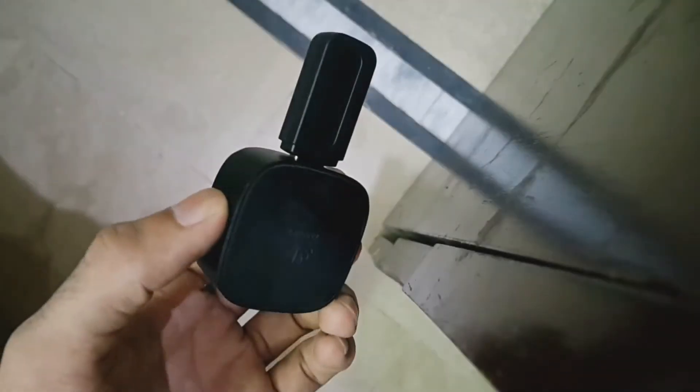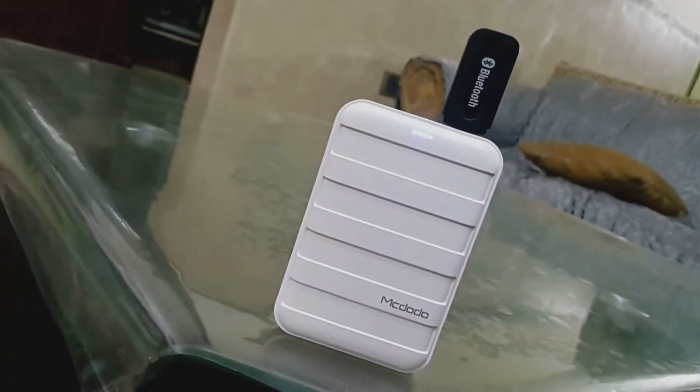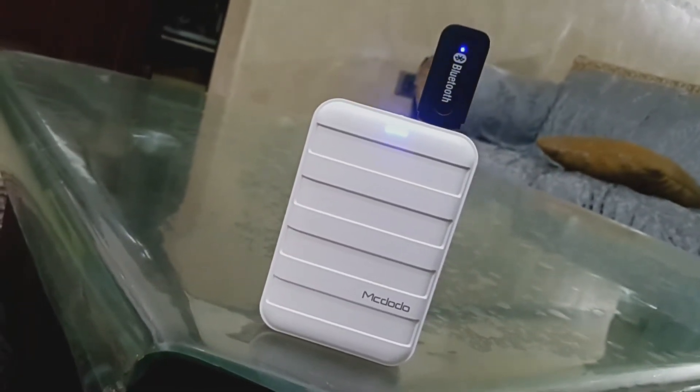Take the receiver and connect it to any power source. It can be connected to any power adapter with USB-A or any power bank. The blue LED light blinks, showing that it's being powered on.